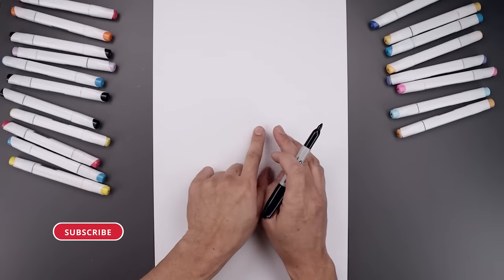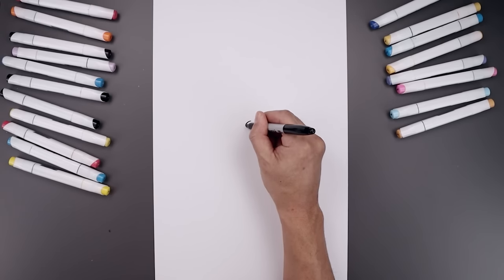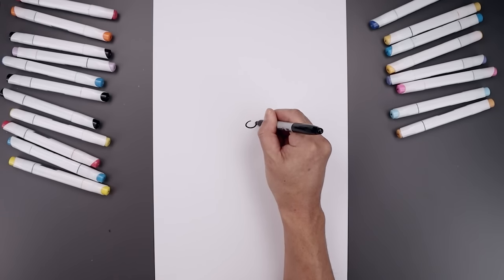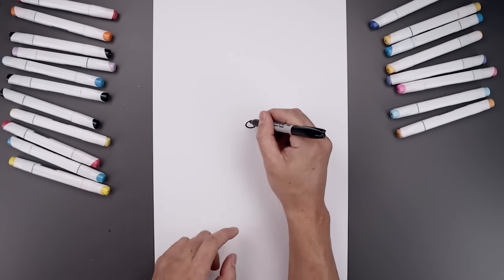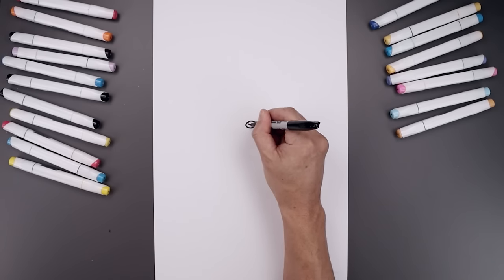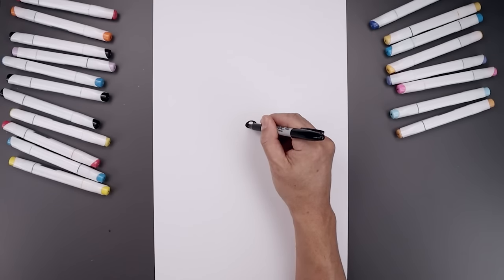We're going to begin today's lesson in the center of our page and draw a small oval for the nose. Let's start at the very top in the middle, go all the way around towards the side and back up towards the top. I'm going to add a small highlight along the top of the nose — start with a small oval and fill the bottom half of the nose in black.